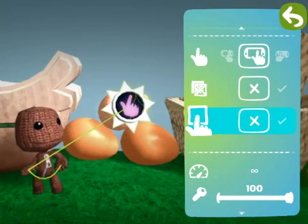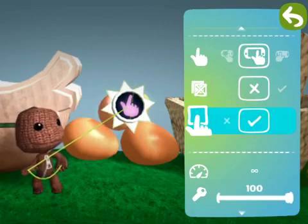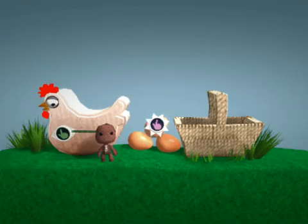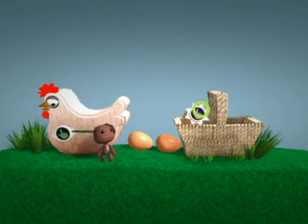Direct touch means you must start touching on the object itself. Reckless gesturing will not be tolerated. So starting here will do nothing. But try like this and — now you can pop that egg into the basket.